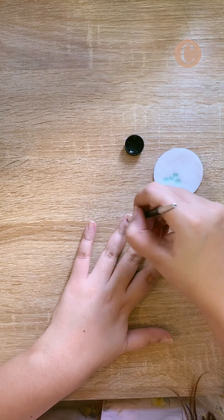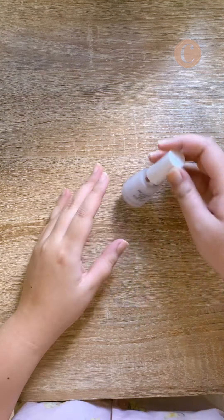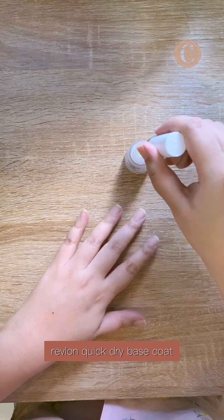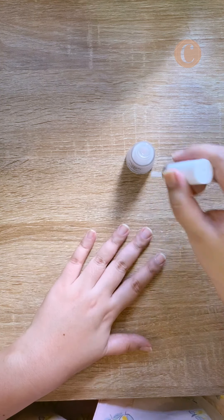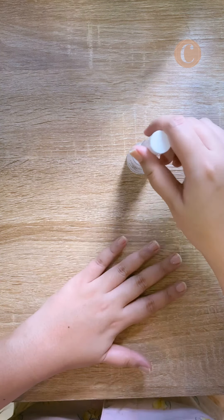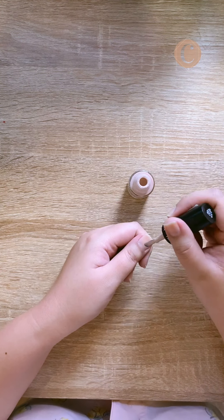This will make the polish adhere more easily. Now it's time to apply my Revlon Quick Dry base coat. I cap the free edge of my nails to help the polish last longer. After waiting for five minutes, it's time to apply the actual color.